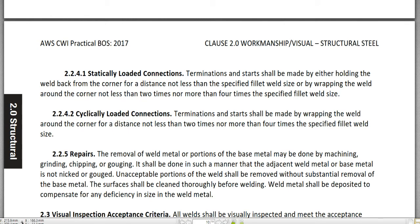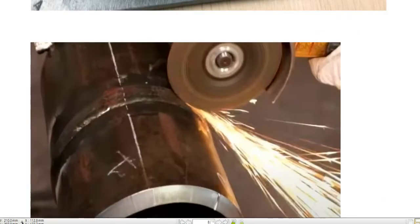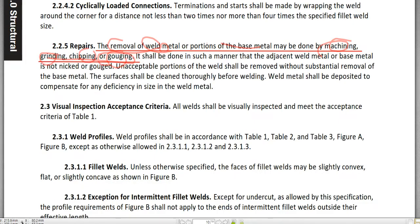Let's move on to 2.2.5 Repairs. The removal of the weld metal or portions of the base metal may be done by machining, grinding, chipping, or gouging. Here in this picture, the existing weld is being repaired by removal using this grinding wheel — this is grinding repair. Per the specification, you can repair a weld by removing the weld metal by grinding, as shown in this picture.